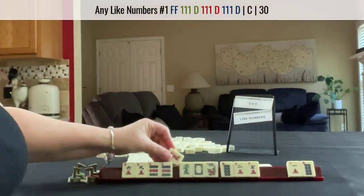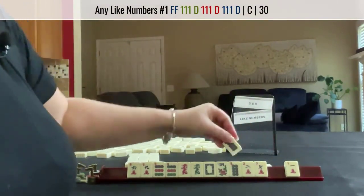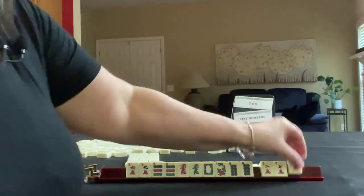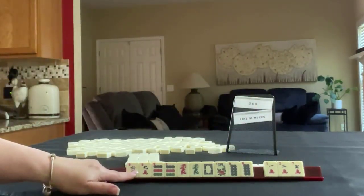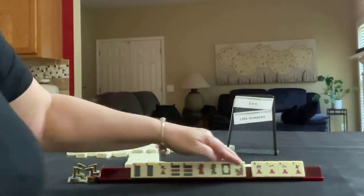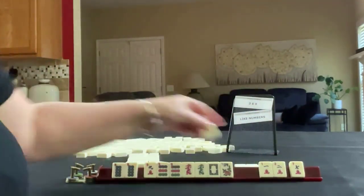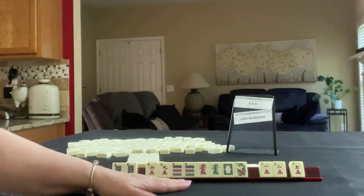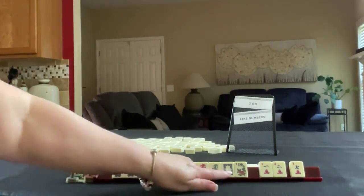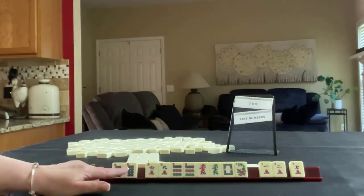A red dragon — that'll work for like numbers. We need a 9 bam in here. We got an 8 dot. 8 crack is in there. Here's 1, 2, 7; 3, 6, 9. Like numbers with 8s. I think no matter how we slice that, it's going to be risky. For 3, 6, 9. There is a 3, 6, 9 dragon hand with offsuit dragons. We have 6, 9, 9 — no 3. 8s. I think I would let an 8 go. So let's pass these 3.